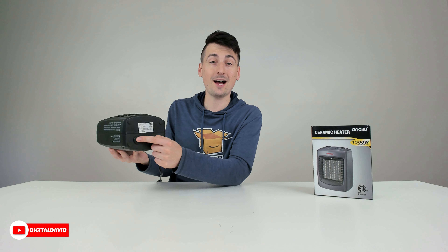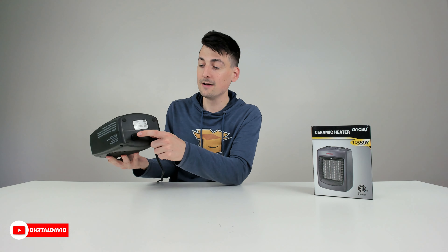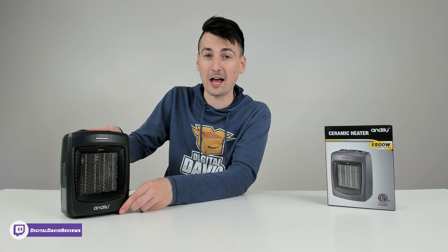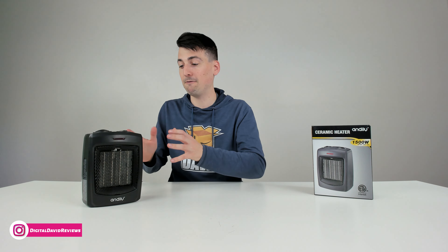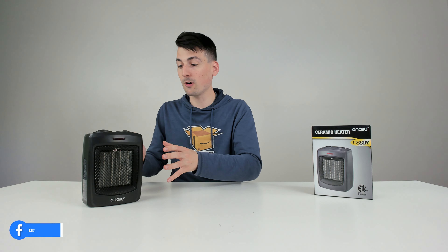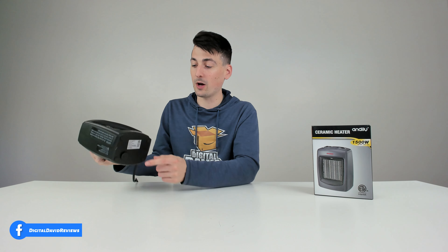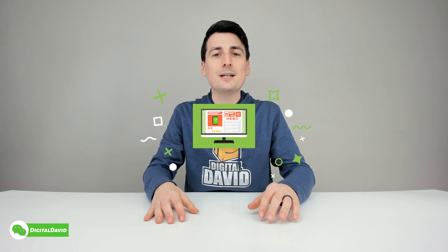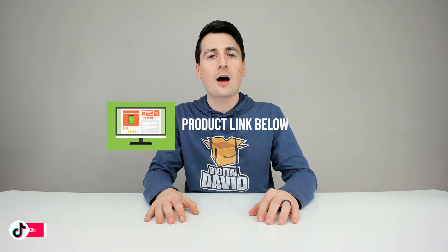Besides being so powerful and throwing out a lot of heat, it's got a really important safety feature that I cannot stress enough — the tip-over switch is really valuable to have if you have pets, children, or any fear of this heater getting knocked over. You really want to make sure you get a space heater that has this switch built in. The product link will be in our video description below — any purchase made through that link helps support our channel at no additional cost to you.